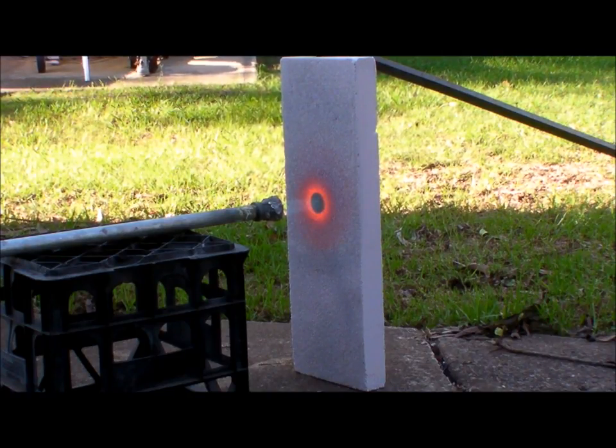I'm testing a hebel aerated brick. This is two minutes 45 seconds and it's staying cold on the other side.